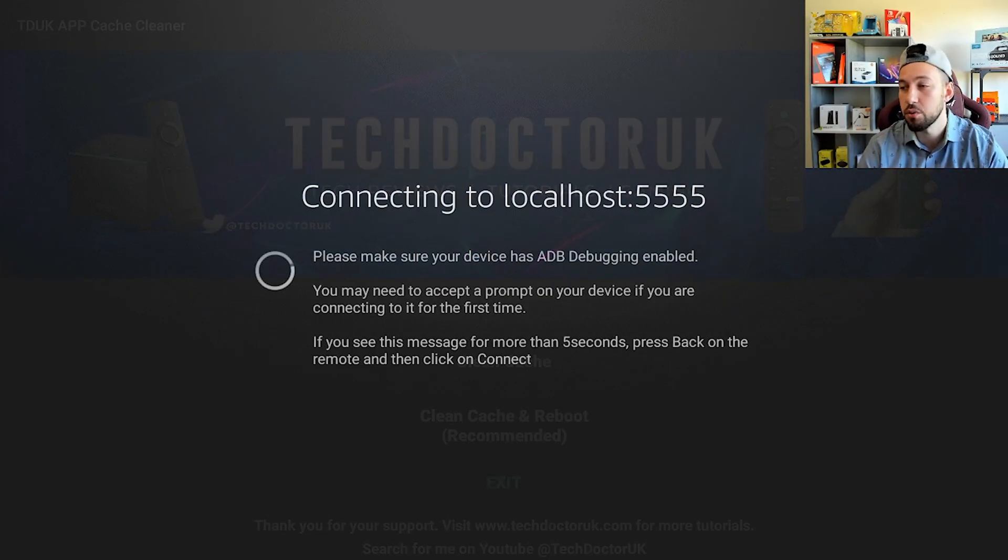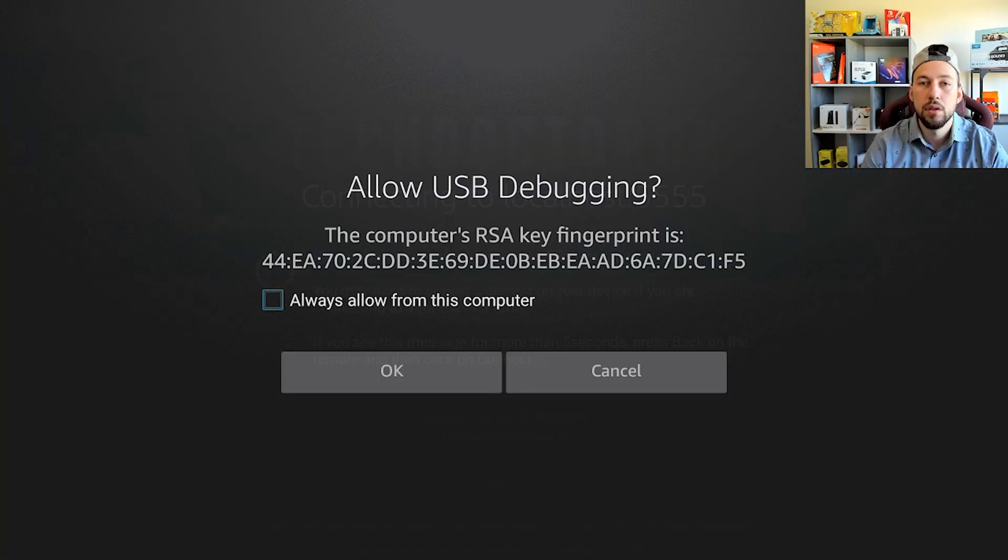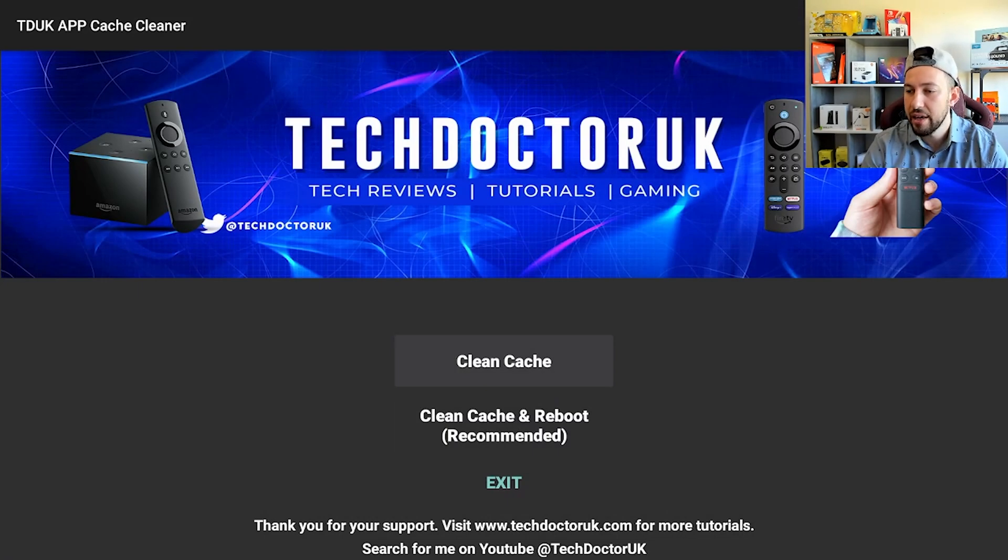We're going to click on it and check out the app today — we'll look at the different functions and really what it does. We just have to allow it on our device, press Allow, and we're good to go. You can see there are two options: 'Clean Cache' and 'Clean Cache and Reboot.' He also has his YouTube channel linked there. The clean cache and reboot option probably needs a full reboot when it's done the whole process just to make sure everything is activated.